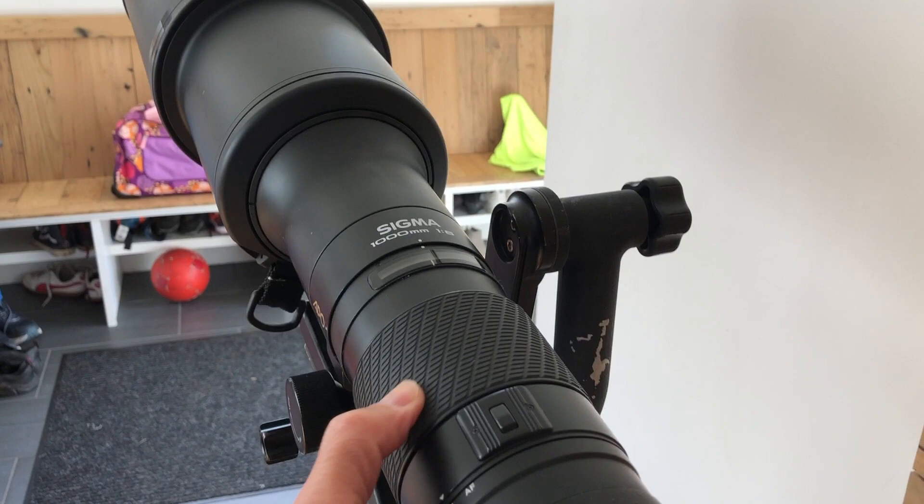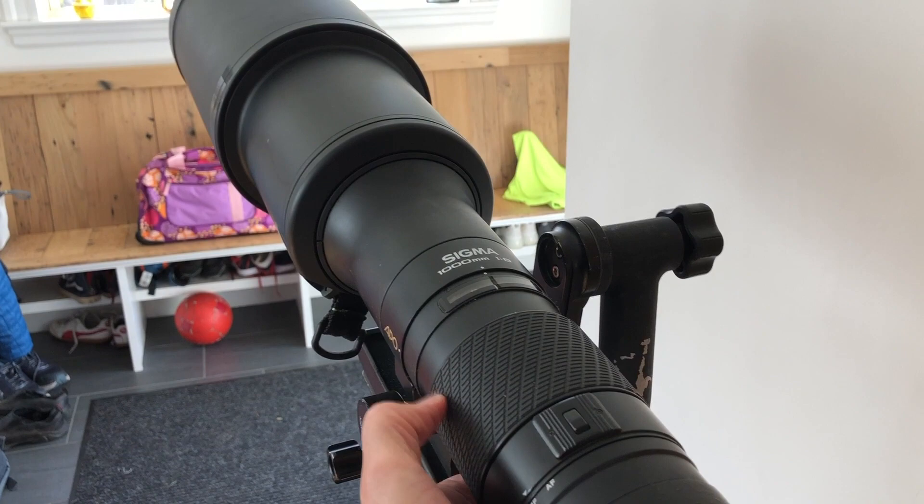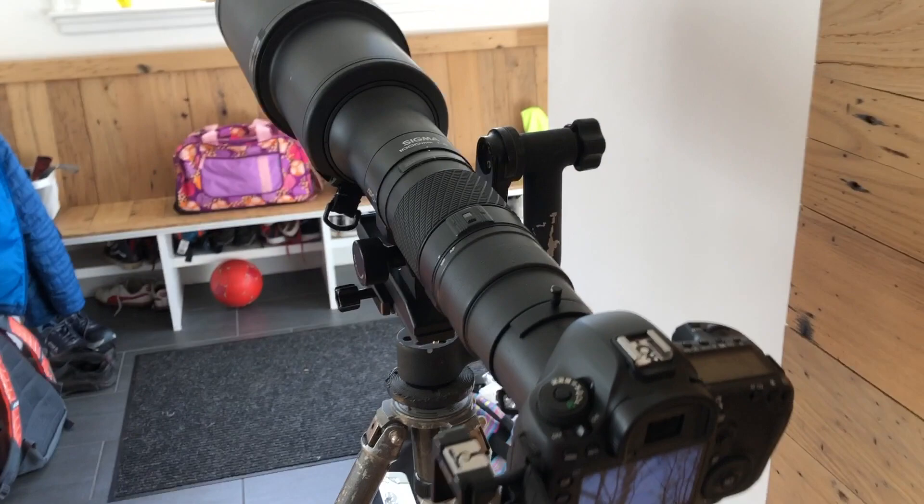Manual focusing is not too bad. Images pop in and out of focus. It's got a pretty smoothly rotating big rubber grippy ring, so it's not too bad if you're not tracking forward and back too much.